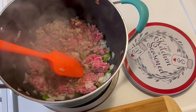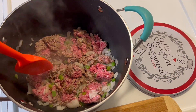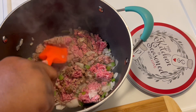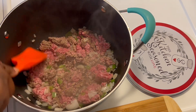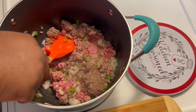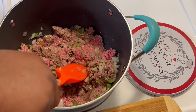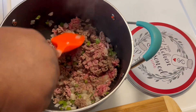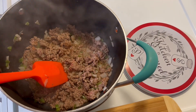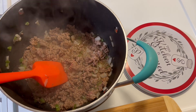I'm gonna go ahead and brown this meat up and we'll be back once the meat finishes browning. Before the meat gets completely brown, I'm going to add in a teaspoon of minced garlic.